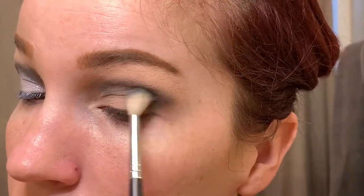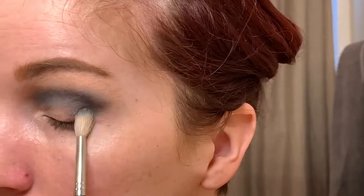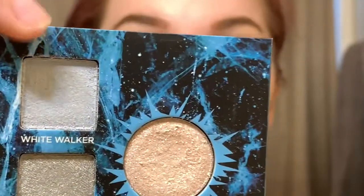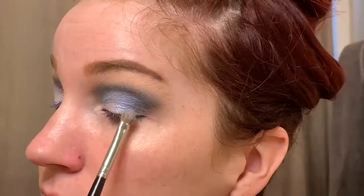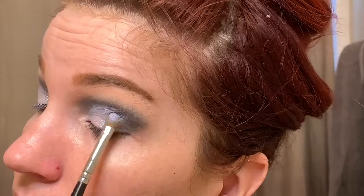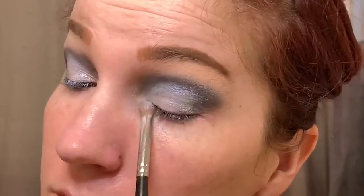The next shade is Frozen North. I'm going over the exact same area as the Take the Black shade, bringing it a little higher in my crease so you can see the blue — it's like a black-blue crease. The next shade is White Walker. I'm spraying my brush with Mac Fix Plus, which really makes eyeshadows pop. I'm using a flat brush to apply this icy blue shade, which looks really cool over a dark shade — it gives a duochrome effect. The next shade is Free Folk, a silvery shade, focused on the outer corner between White Walker and Take the Black.